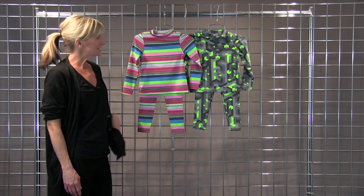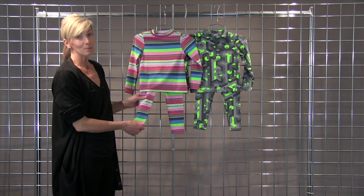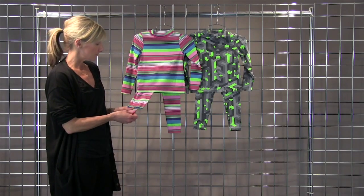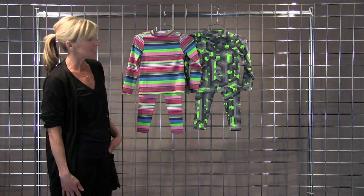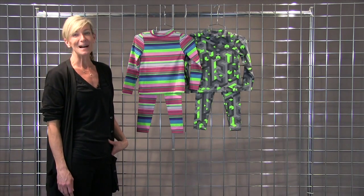Hi, I'm Kirsten with Winter Kids. This is the Pizza Pie and French Fry Top and Bottom from Obermeyer. Just a great base layer for skiing, sledding, whatever your child does in the snow. We just love the colors and the prints that they did this year. This is the French Fry and Pizza Pie by Obermeyer.